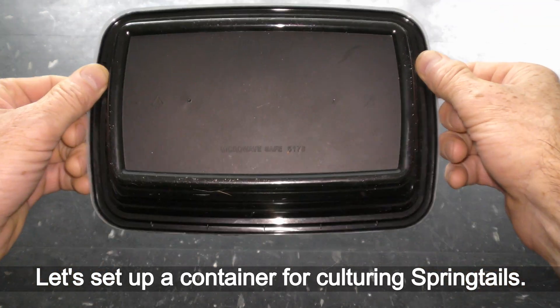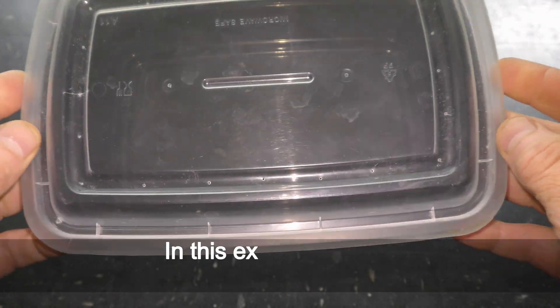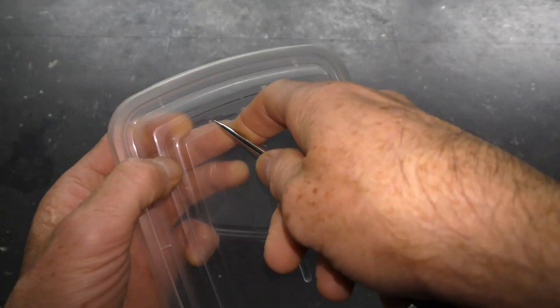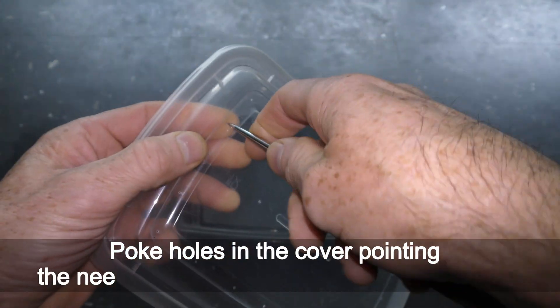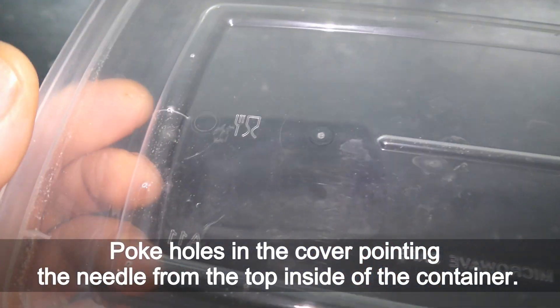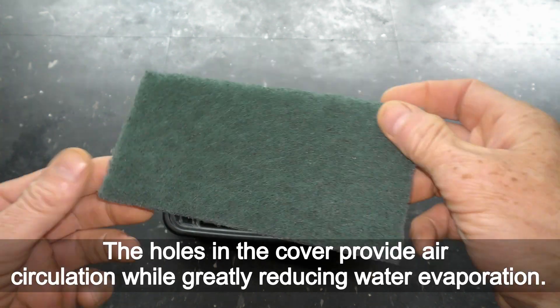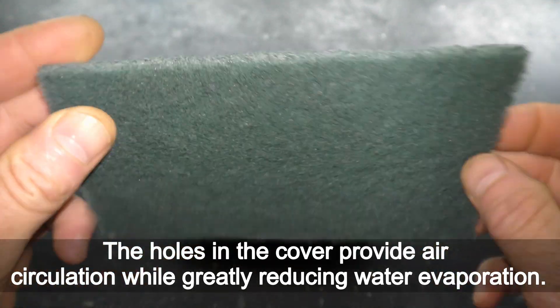Let's set up a container for culturing springtails. In this example I use a 4th grade 60 nose black container with a cover. Poke holes in the cover pointing the needle from the top inside of the container. The holes in the cover provide air circulation while greatly reducing water evaporation.